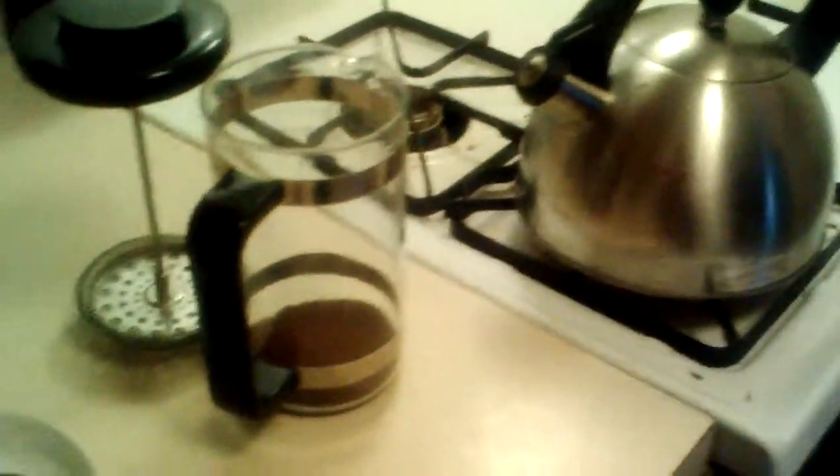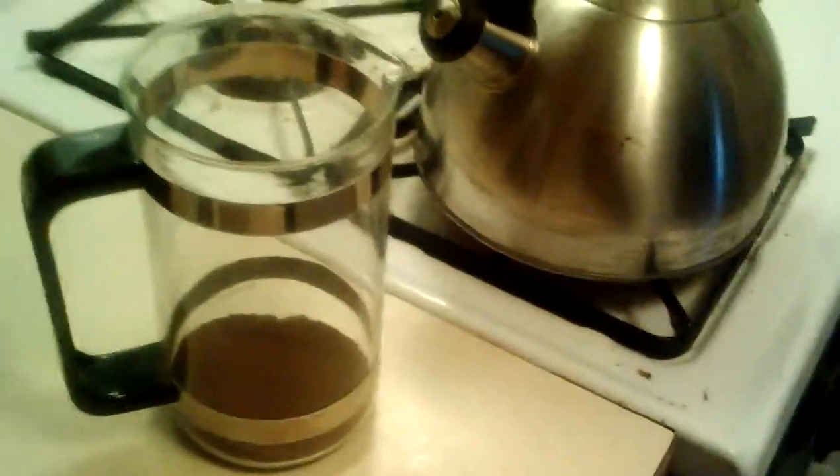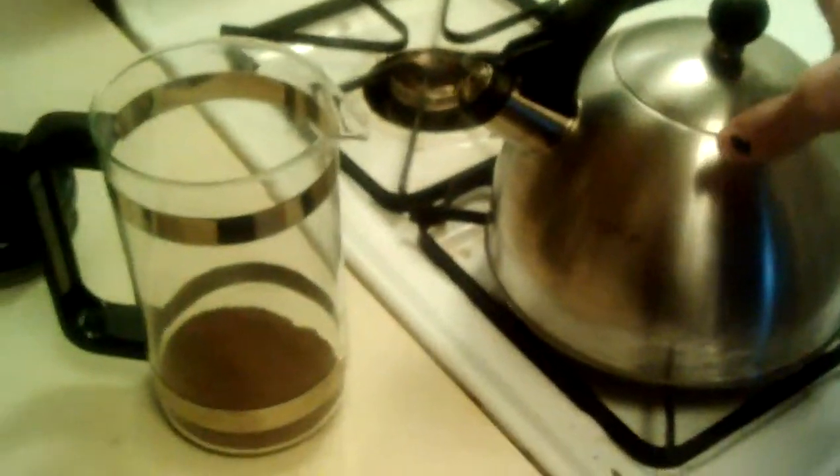Today we're going to learn how to use a French press. A French press is basically a pitcher with a lid and a strainer. You're going to pour hot water into it, let it steep for a while, strain it, and pour it. So this is basically how we do it. I've already boiled my water,